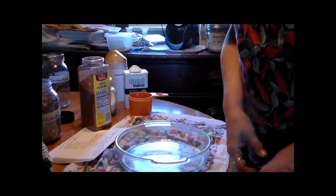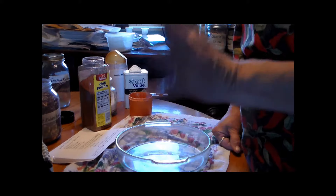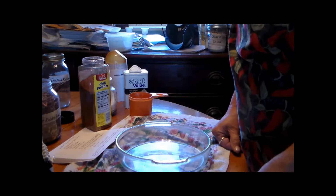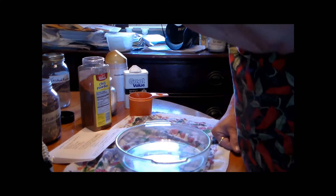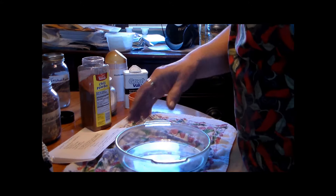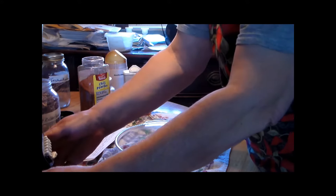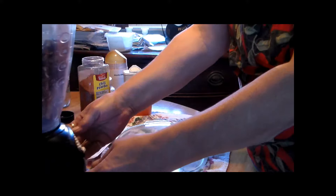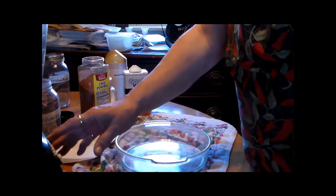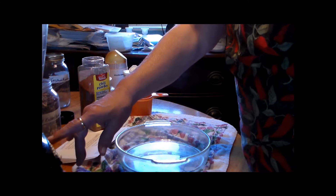You have to powder them. My blender is going to be running and it's going to be a little noisy, but I have to grind them into a powder — a flour-type consistency. In my blender I've got three cups of beans. So let me grind it into a flour and then we'll go from there.